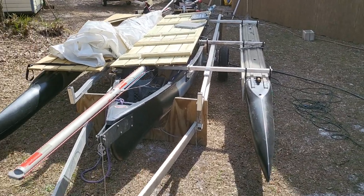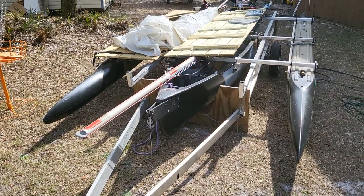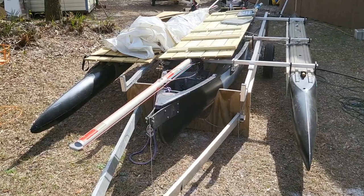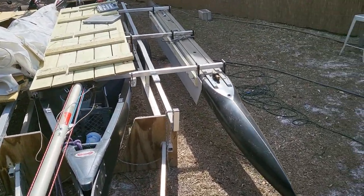Now I'm turning this into a real sailboat. Instead of the little toy rig that I had up there, I put a sloop rig — that's a main and a jib on here — but in order to do so, I needed some lateral resistance under the water.